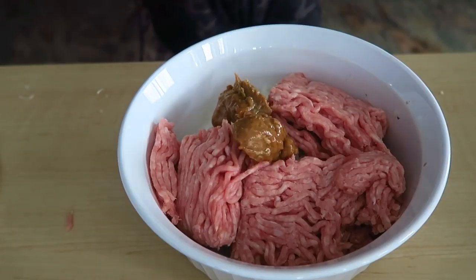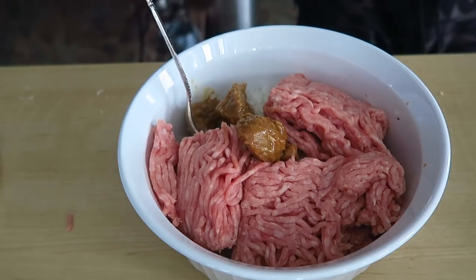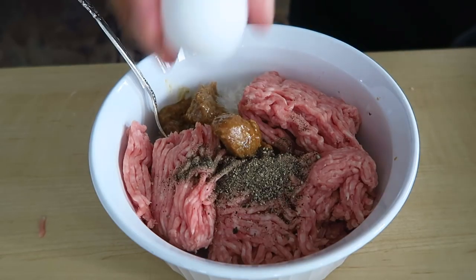I'm not gonna lie, this stuff smells strong, but I like it — it's tasty. One big tablespoon, two big tablespoons. Going in with about a tablespoon of pepper — this is freshly ground; my mom freshly grinds it. And then we're also going in with two eggs.